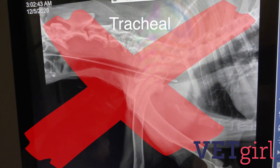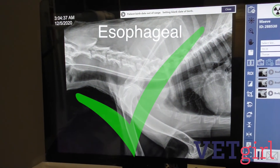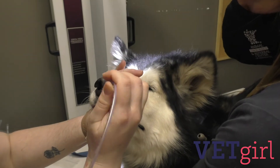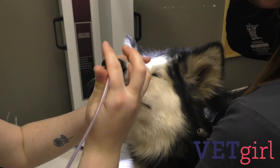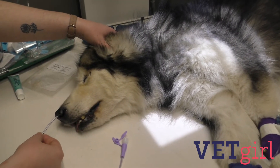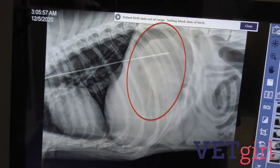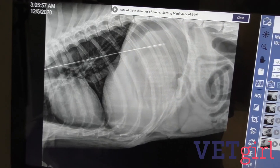Appropriate placement of the feeding tube should be confirmed by visualization of the tube bypassing the larynx and entering the esophagus on oral exam with a laryngoscope if the patient is adequately sedated, by the presence of negative pressure on aspiration or the presence of gastric fluid, and by confirmation on a lateral radiograph. Ideally, the tube should not be sitting against the wall of the stomach but rather sit in the lumen to help minimize the risk of occluding the fenestrations of the tube.